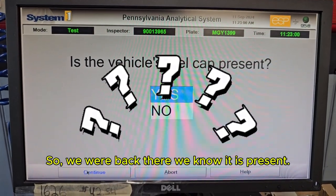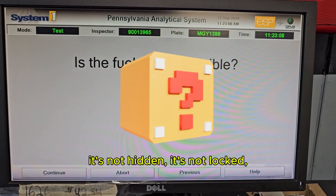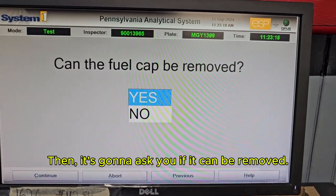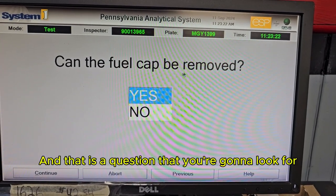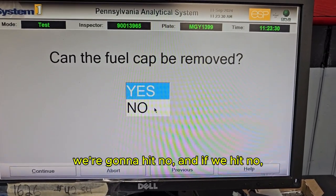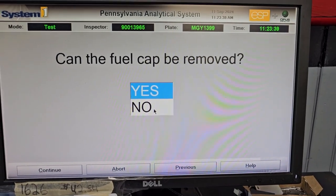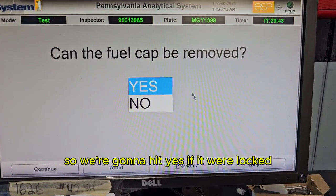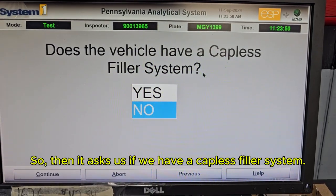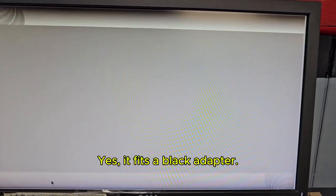It's going to ask us if we have a gas cap present — we know it is present. Then it asks if it's accessible, meaning you can get to it: it's not hidden, not locked, you can physically open it and touch it. Then it asks if it can be removed — that's where you look for a locking gas cap. If the gas cap is locked and can't be removed, we hit no, which moves us on to the OBD test. But we can access this one, so we hit yes. If it were locked, it would be a failure. Then it asks if we have a capless filler system — like on Fords — we do not; we have a gas cap. It fits a standard black adapter.